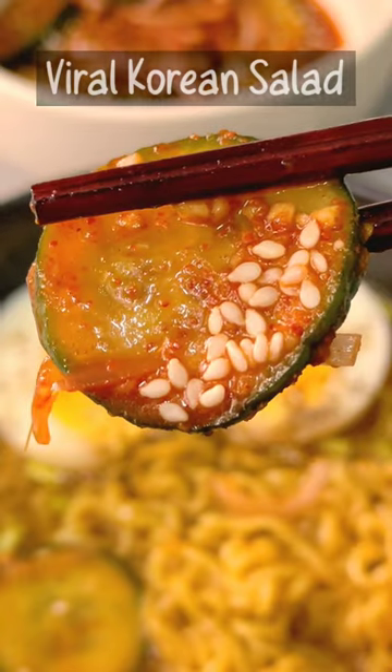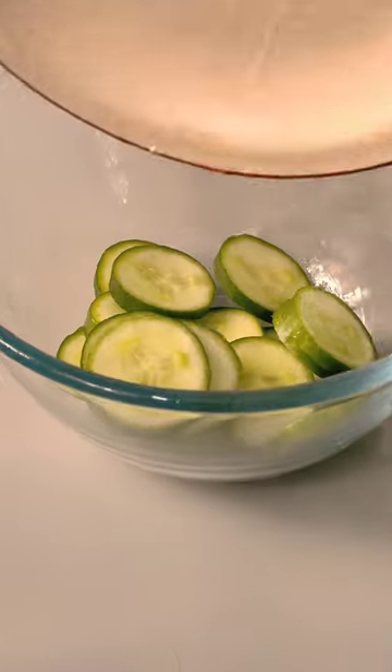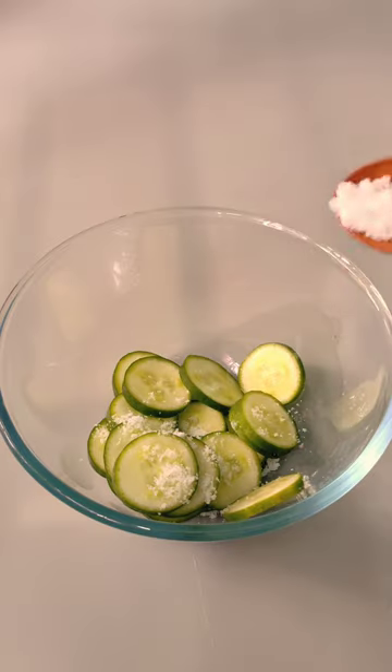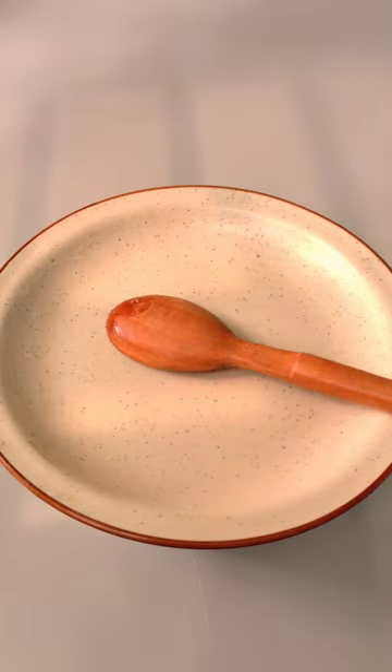First time testing viral Korean salad. Sliced cucumber, add salt into it and keep them aside for 15 minutes.